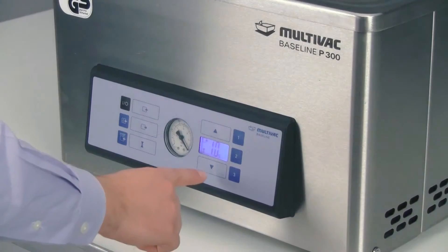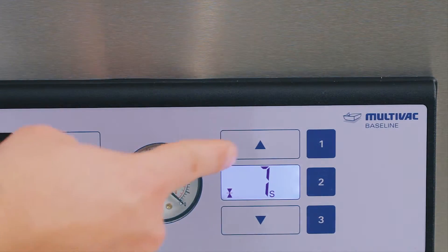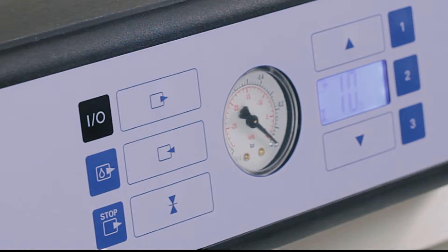Use the down arrow to reduce the amount of evacuation time, and the up arrow increases the time. Once you have confirmed the appropriate time, press your evacuation button again to lock in the time.